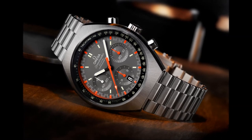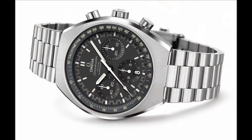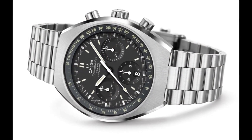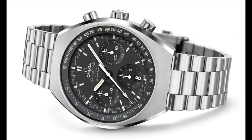The same year Omega introduced the new look Speedmaster Mk II, a timepiece with a streamlined case that was powered by the same space-tested hand-wound caliber 1861 found inside the Moonwatch.